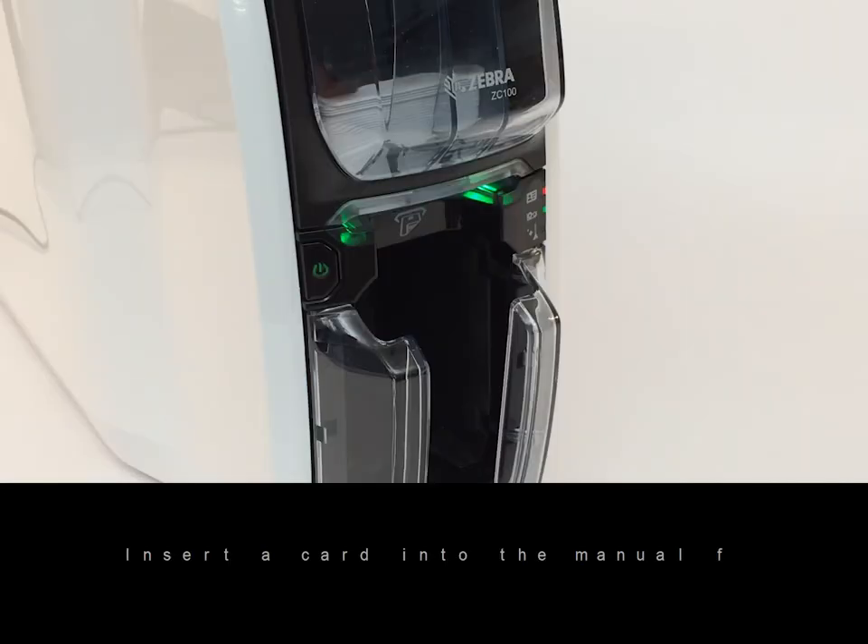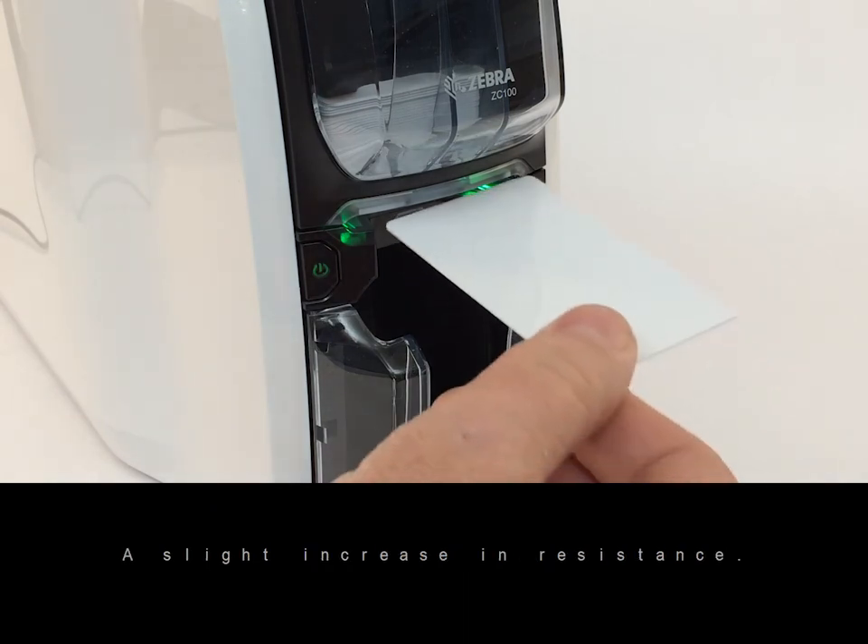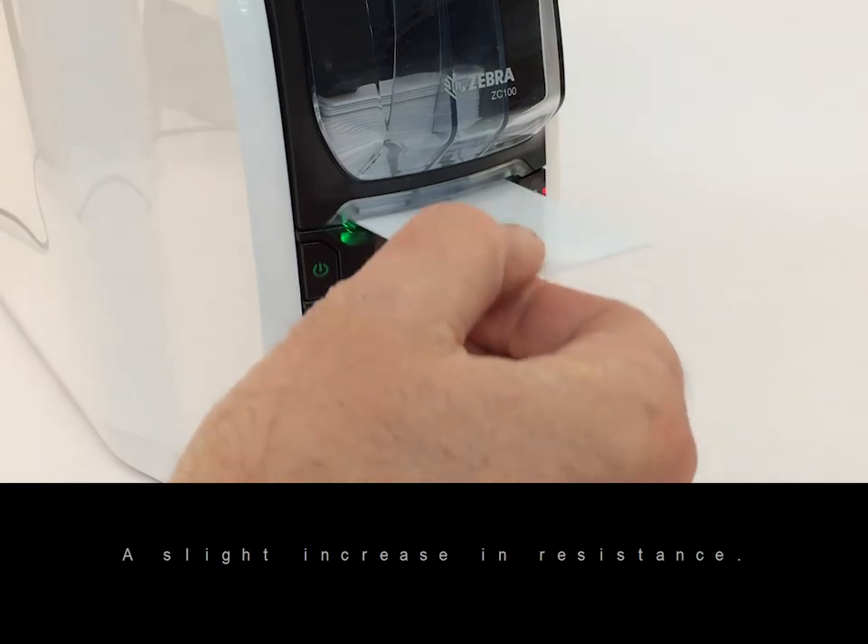Insert a card into the manual feed slot. Do not force the card. A slight increase in resistance will be felt when the printer has taken the card. Release the card. It will record the card.